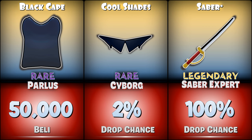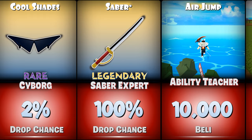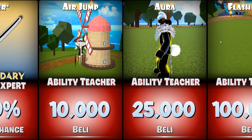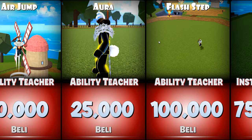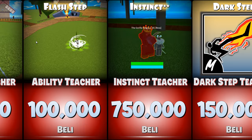Welcome to Crazy Monkey Anime channel. In this video we are going to show all important things that you should get on Fassi. It is recommended to use an elemental devil fruit in Fassi.